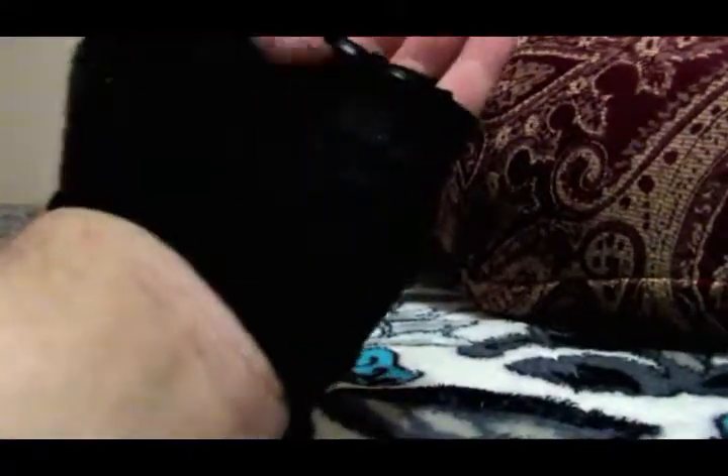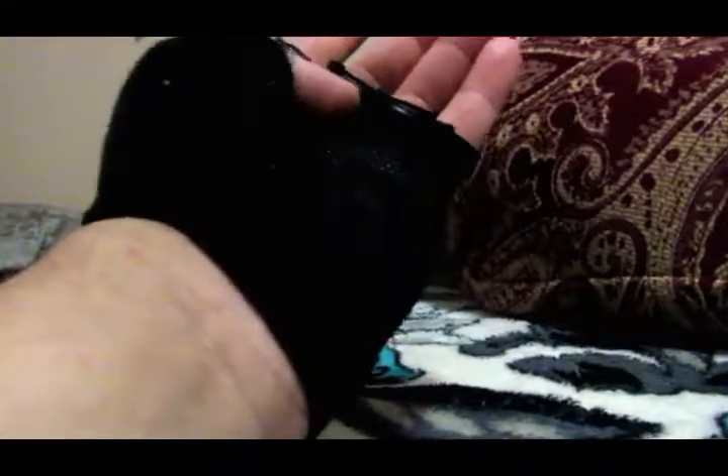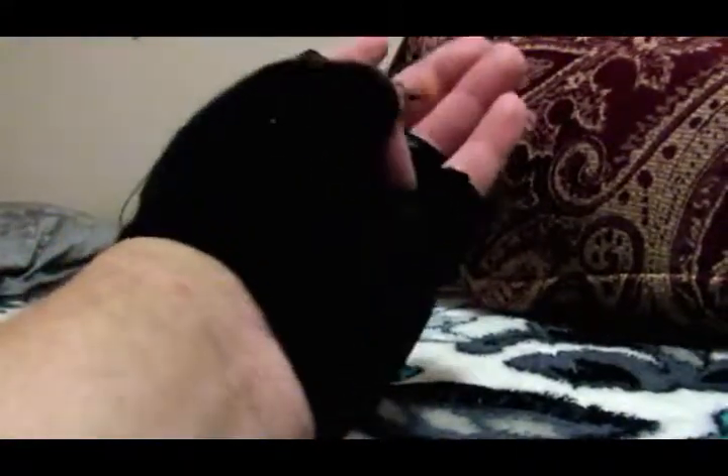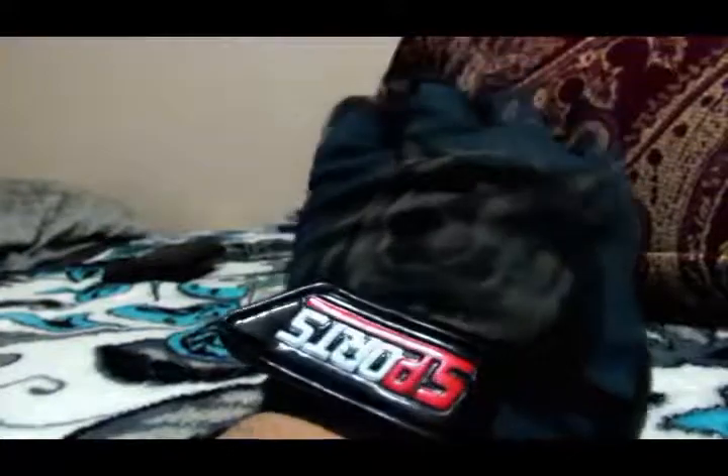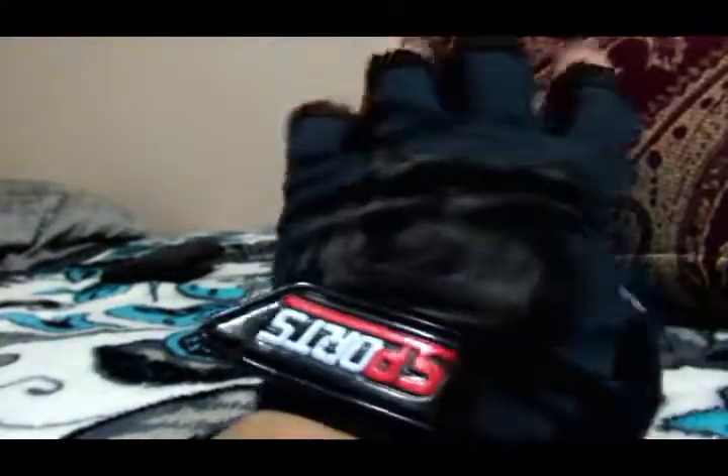My fingers already have those little hard callus things — I forget what they're called in English but I have like two of them because I'm constantly picking heavy stuff up at work. That's why I wear these gloves to work and they help a lot.